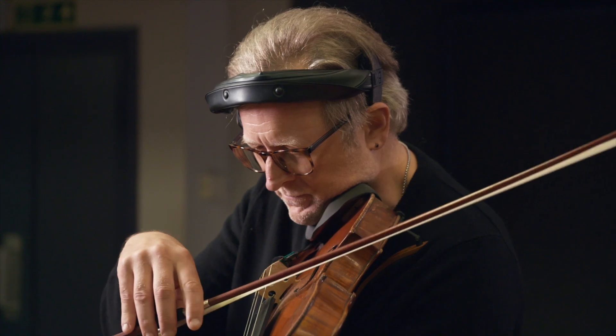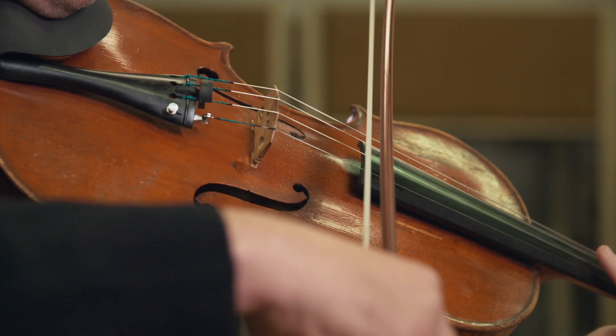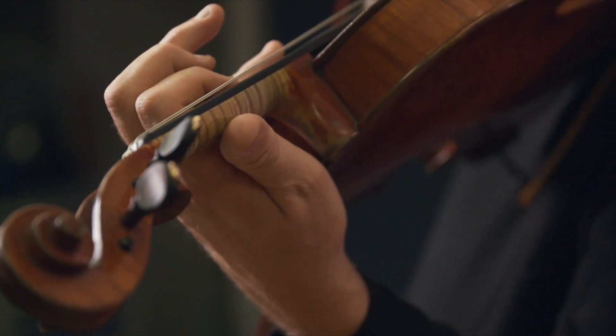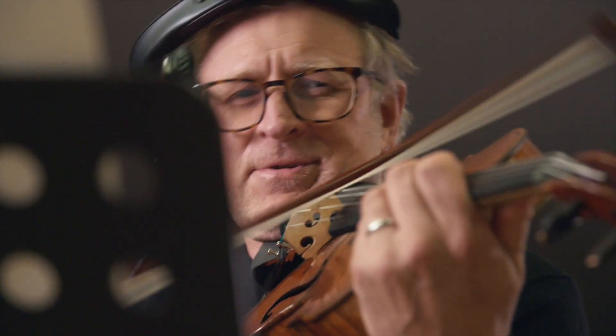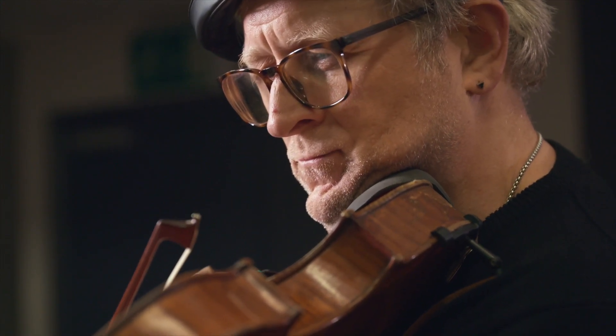Sampling the viola comes with many challenges. Cleanliness is going to be one of the main things when you're sampling — finger noise, bow noise on the string — so we have to try to eliminate all those to get the cleanest possible signal for you. The beauty of recording these samples in this way is that you get to focus until you get the exact samples that you want.